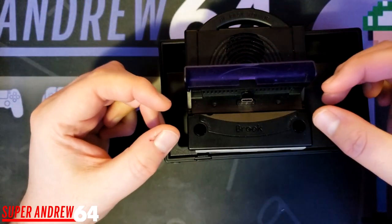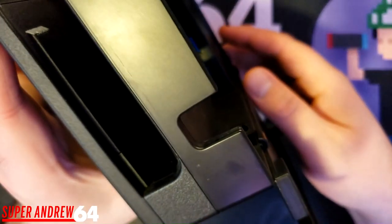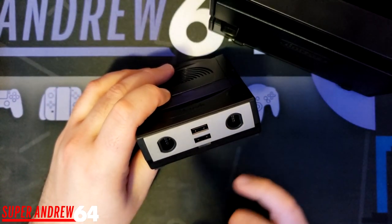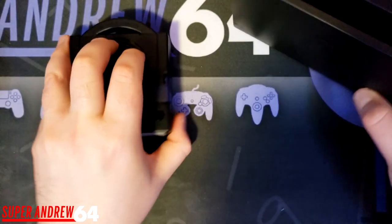All you do is flip this up and put your Nintendo Switch in. The official Nintendo Switch dock has three USB ports — two on the side and one on the inside, three in total. The Brook only has two USB ports on the front, but it also has a built-in GameCube controller adapter so you can plug in two GameCube controllers.